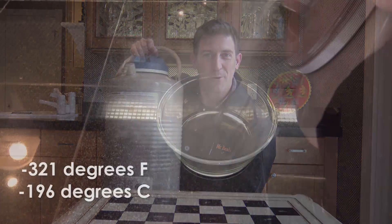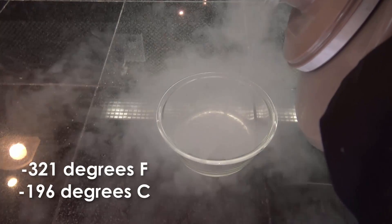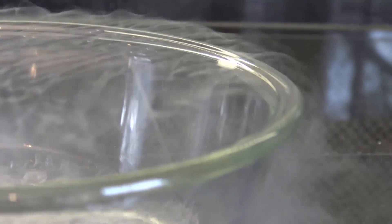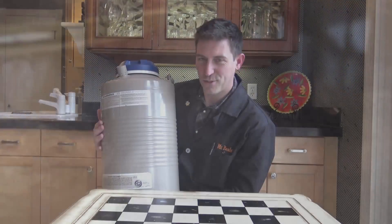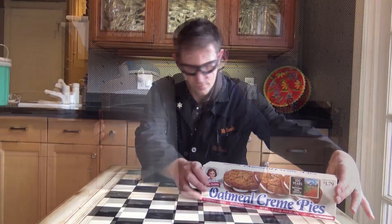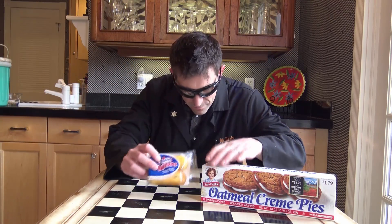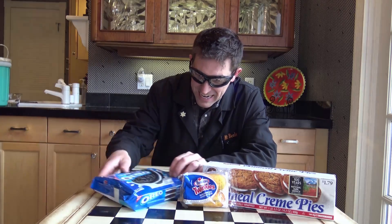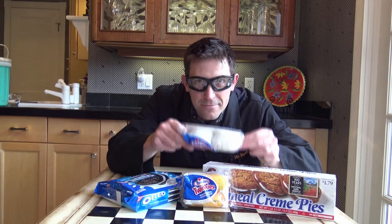Minus 321 degrees. So I've gone out, got myself 10 liters of liquid nitrogen, and I decided, let's just freeze some stuff. What stuff? I didn't know. Just decided to do a little experimenting and went to the store and rounded up a whole bunch of stuff I thought would look cool.